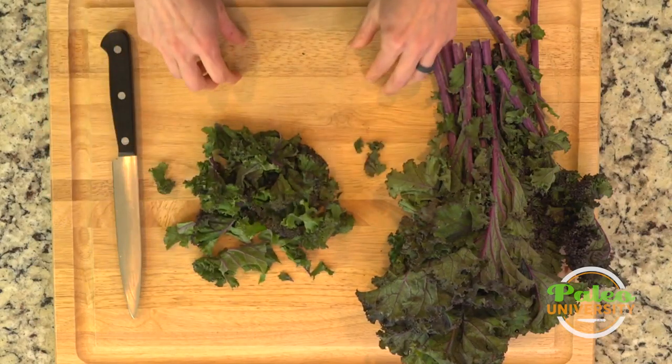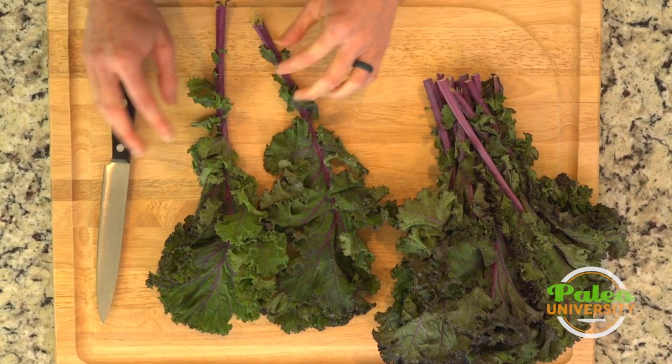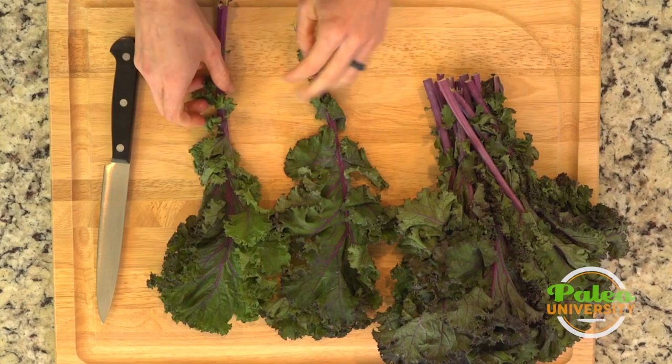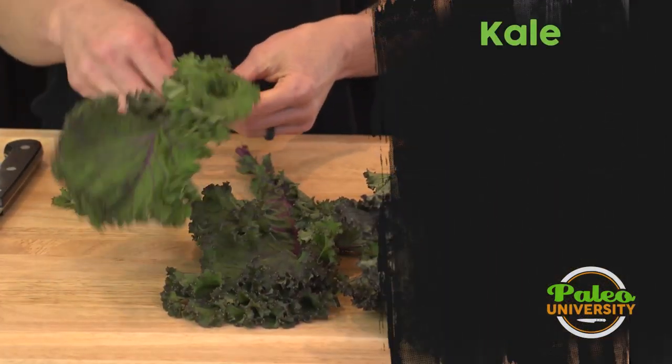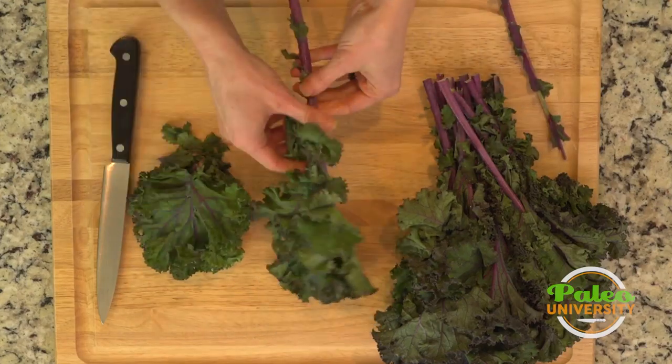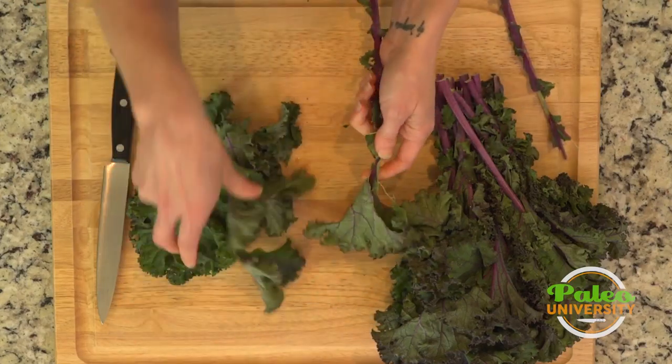I'm going to show you how to cut it up so it's really finely chopped. That's for me the best way to make kale, especially if I'm going to put it in a soup because it cooks really fast that way. So I'm just going to peel these leaves off of this thick stalk here. I could use a knife, but why use a knife when I can rip with my hands just as easily.